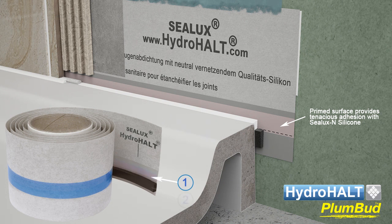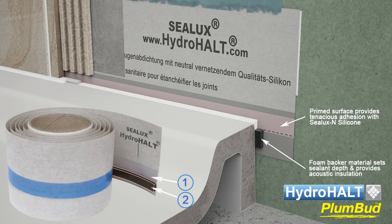The foam backer material sets the silicone at a depth that maximizes its elasticity and ability to accommodate joint expansion. The foam backer material also reduces noise transmission from the shower tray into the adjacent wall.